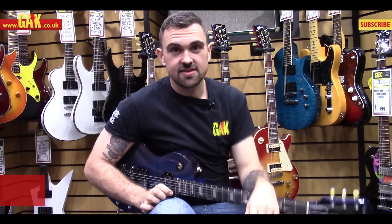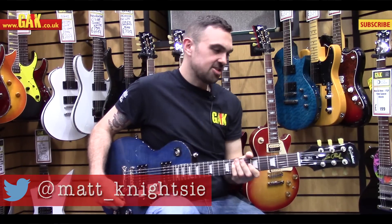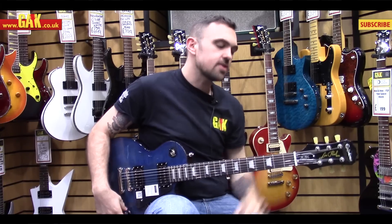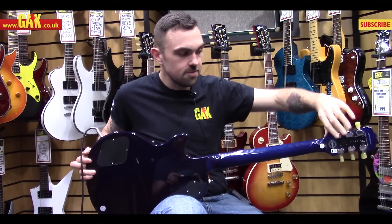Hello, it's Matt from GAK, and today we are looking at one of the new Epiphone models. This is the Classic T Mini E-Tune, so it's part of a new run of Epiphone, all featuring the Tronical tuning system.